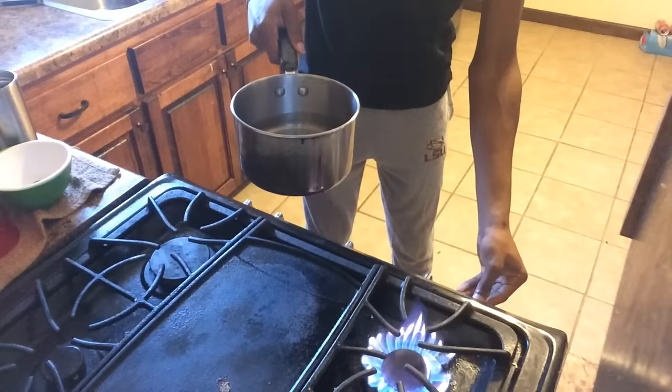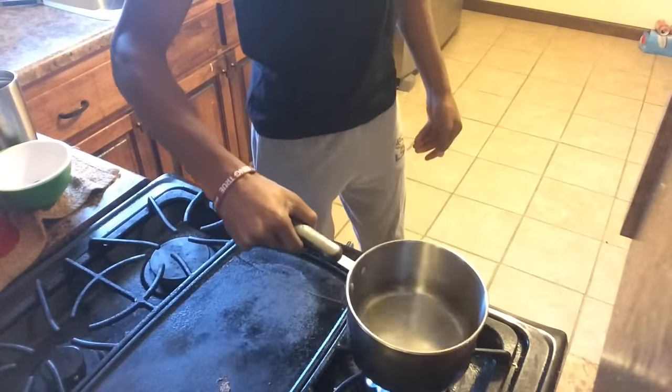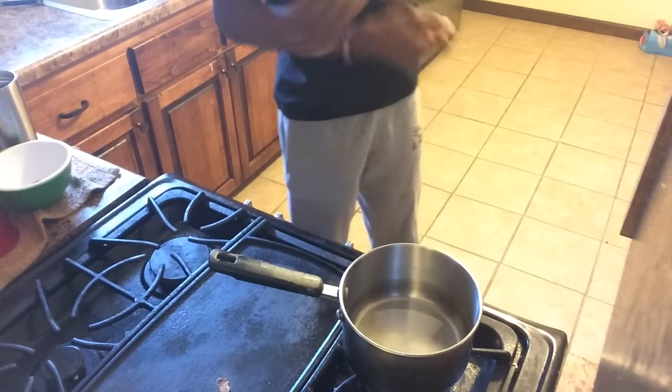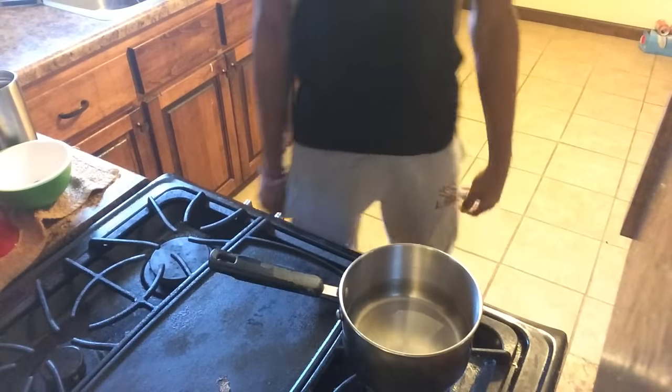Four — not high and not too low. You don't want the water boiling too fast because if it splashes and touches you, you don't want that to happen. So you're gonna want to keep it on four.